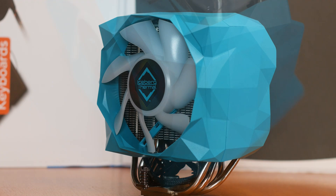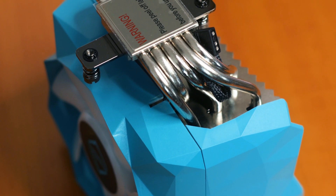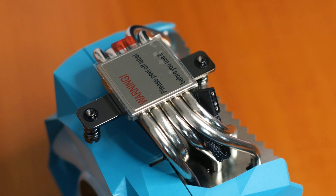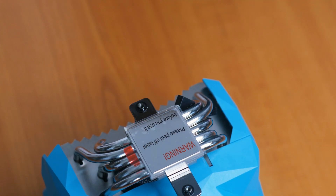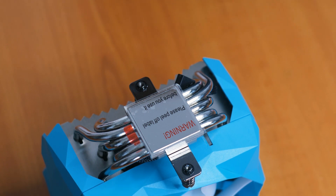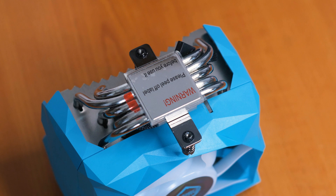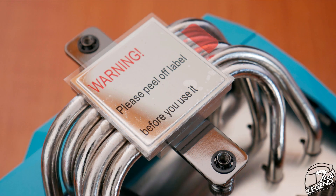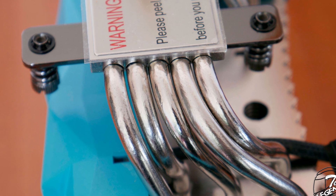The Ice Slit X5 uses 5 copper heatpipes, each with an outer diameter of 6mm. The heatpipes are nickel-plated for increased reliability and aesthetics. The base plate of this CPU cooler is made from the same nickel-plated copper material and has a smooth surface with a mirror-like reflection. The heatpipes make direct contact with the back side of the base plate.